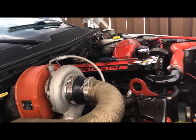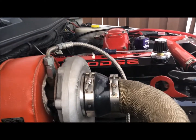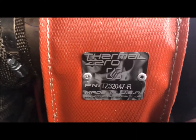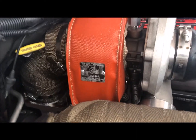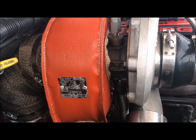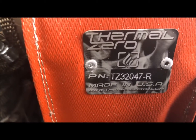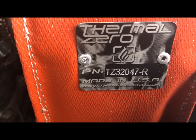Hey, what's up guys and girls. I just got a new turbo blanket and I'm going to do a quick review. This is by Thermo Zero. I have a 66mm turbo and I ordered this particular one, part number TZ32047-R.